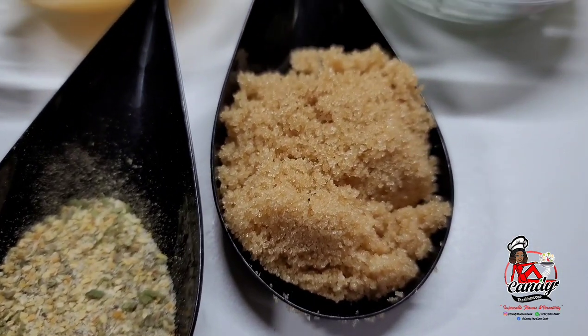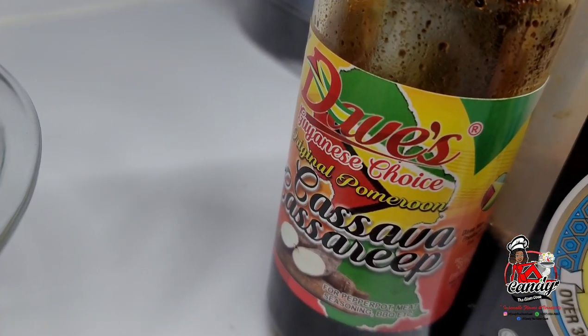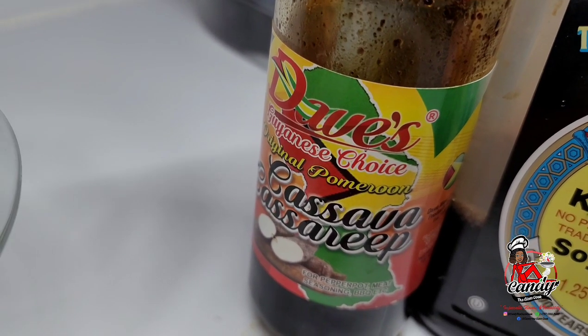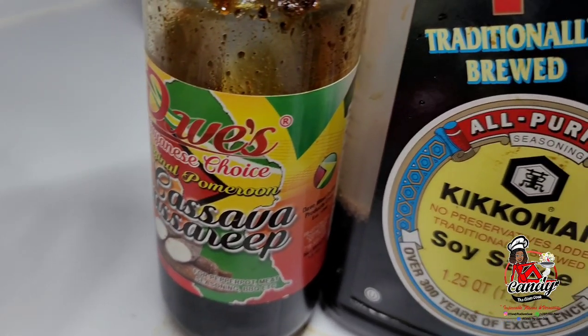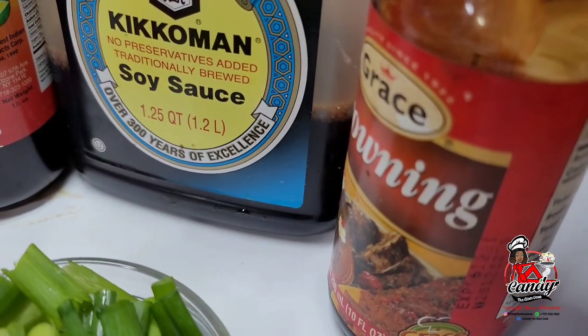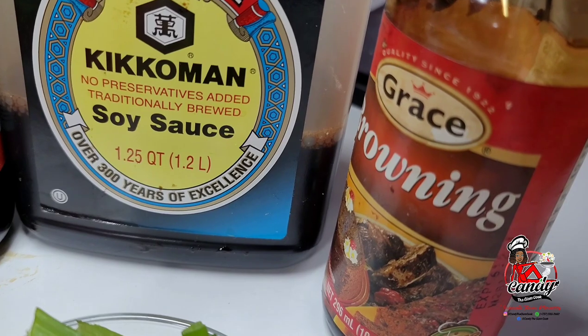Some brown sugar, and since this is a Guyanese dish, I want to keep it authentically Guyanese by using some cassava cass rib. But if you cannot find cass rib, you can substitute with some soy sauce — just be careful with soy sauce because it's usually very salty. You can also use some browning sauce.